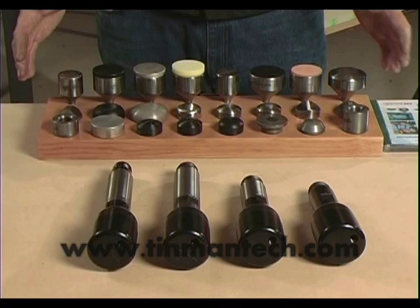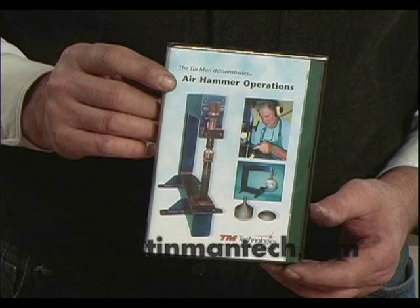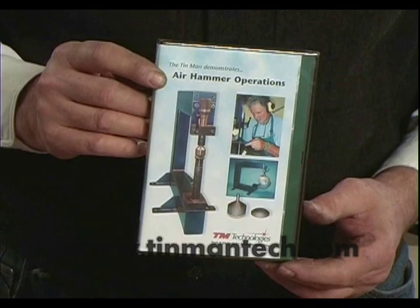An excellent DVD shows you how to assemble the air hammer, maintain it, and how to use the different dies and systems that are available from TM Technologies. The Air Power Hammer.